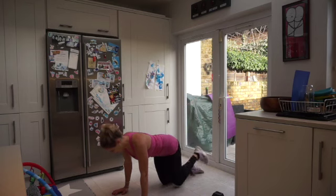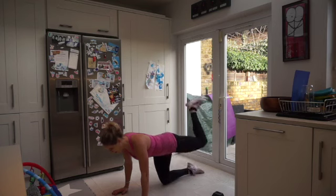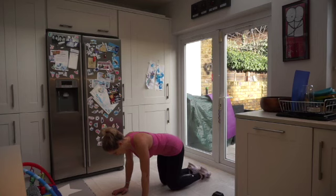Ten seconds to go — just two more exercises after this and we're done. In three, two, one — and rest. Give your hips a little wiggle.